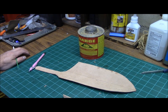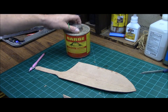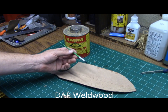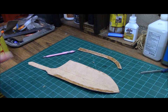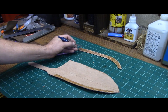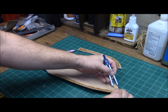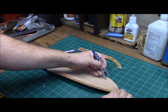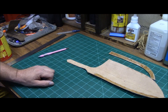Now you can use just about any kind of contact adhesive and it'll work for you. I usually use Barge. Wood Weld works well, which you can get at any hardware store. I just use a small disposable brush as an applicator. While your adhesive is tacking up, go ahead and take your width with your divider or something similar, and just go ahead and scribe the inside of the sheath here.